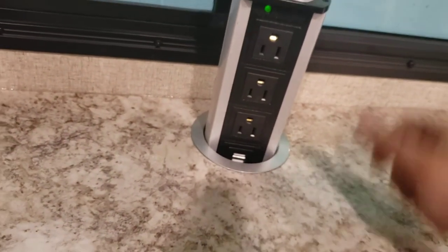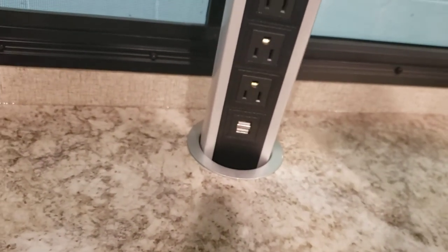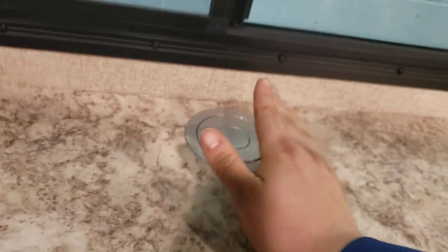Outlets are GFCI protected — all your GFCIs are on the same circuit. There are USB ports there too. There are light switches here — one on the left does these lights, one on the right does those ones.